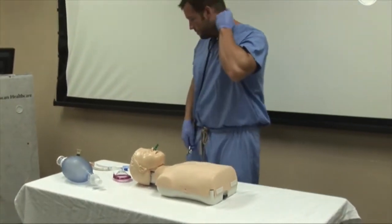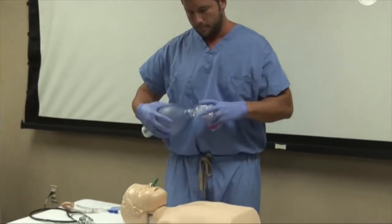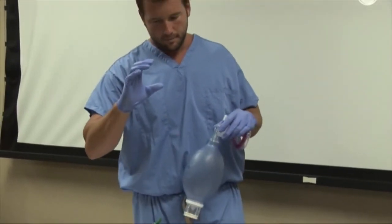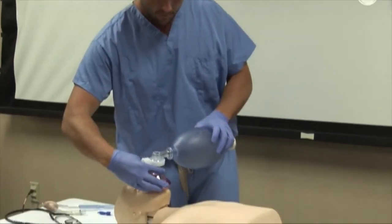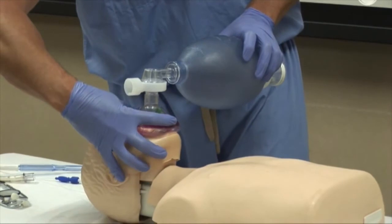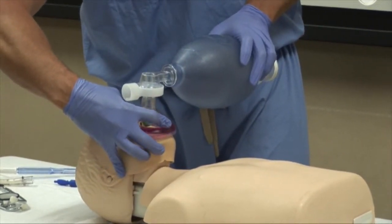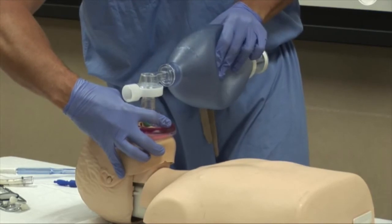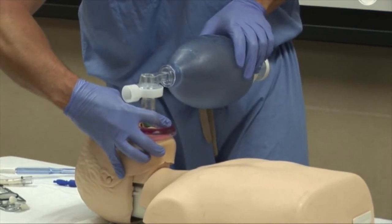To properly use the bag mask, use the EC formation with your hands. Form a C with the index finger and thumb of one hand on the top of the mask on the bridge of the nose — this securely applies the mask to the face. The three remaining fingers form an E and use these fingers to lift the jaw, opening the airway. Maintaining this position, the provider squeezes the bag, taking one second to provide one ventilation.